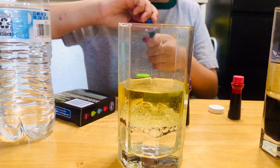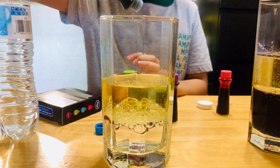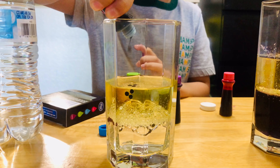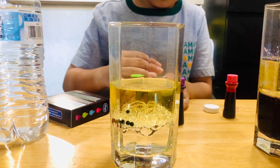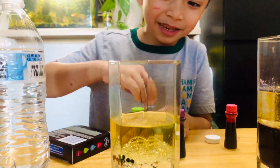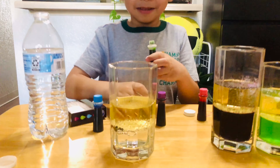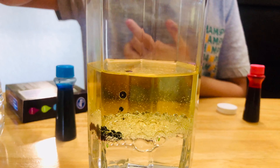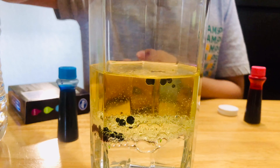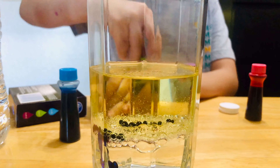Then the blue one. Oh! I can see the blue drops and they're just the same. Now the green — oh, that's too much. And the purple.